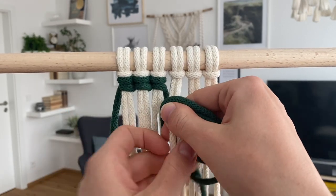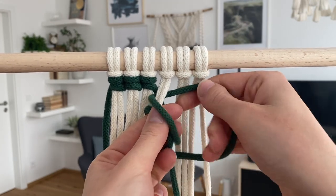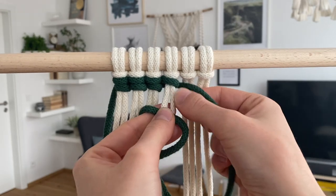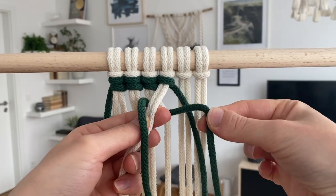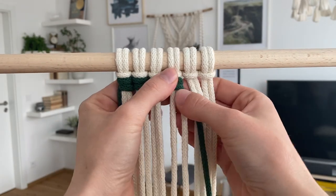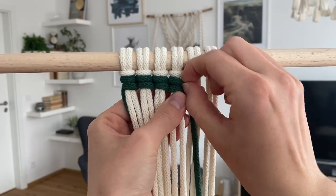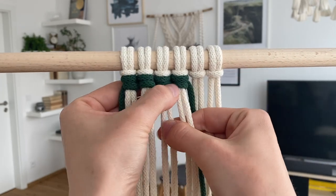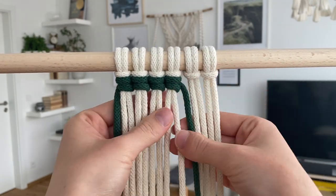Then you take the upper loop and pull it to this side, and then you take the rest of the cord and pull it as well. You still need to be careful that you're tightening the cords in the right way so that the finished knot looks nice.